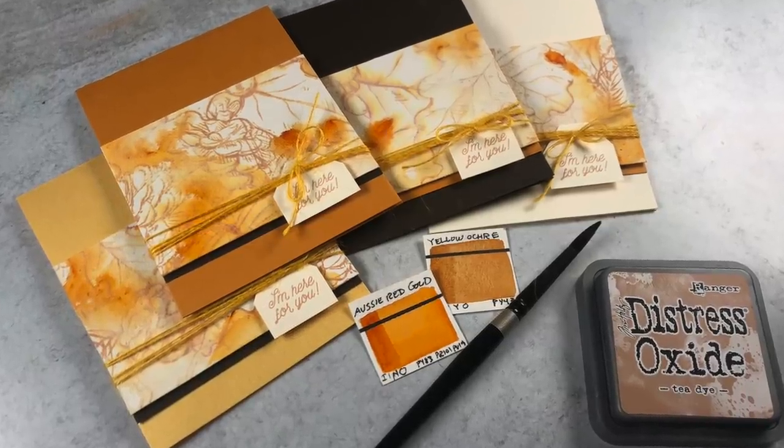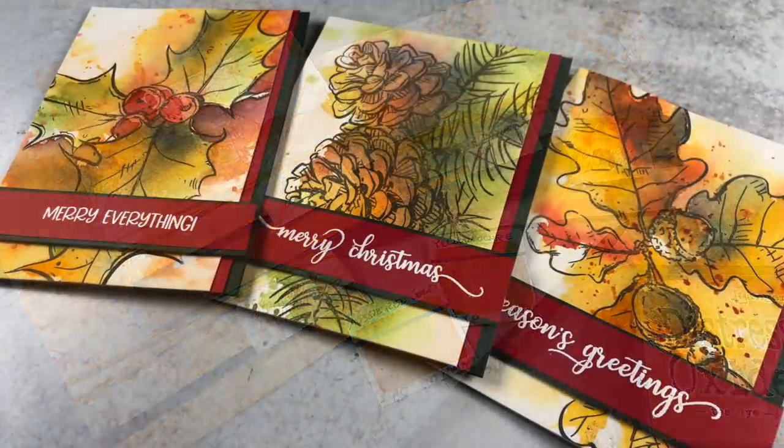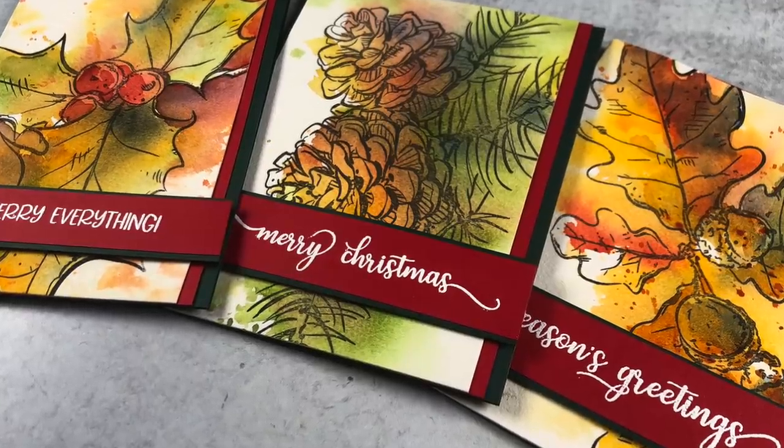Hi there! I'm Sandi Alnach, artist and paper crafter here on YouTube. Today I'm going to do two sets of cards — one fall themed and one Christmas themed — all from three sets of big and bold stamps from Colorado Craft Company.